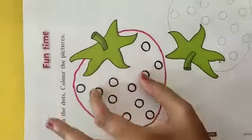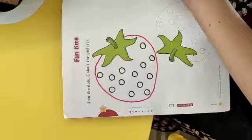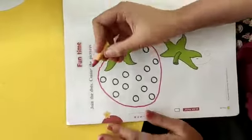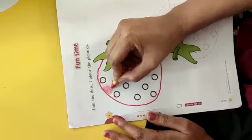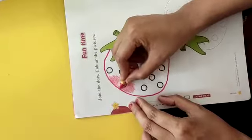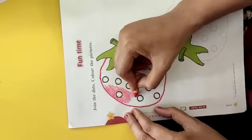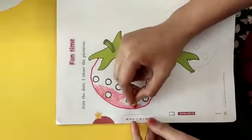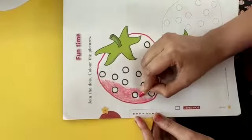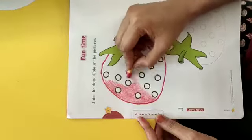Jaise isme black — ab ye jo strawberry hai, strawberry kis color ki hoti hai? Kaun bataayega mujhe? Haan, batao, strawberry kis color ki hoti hai? Hum iske liye crayons le sakte hain — jaise maine ye liya hai — red crayon. Kyunki strawberry red color ki hoti hai na. Toh red crayon liya. Ab isko aise fill karo, dheere dheere, sare aise fill karenge. Ye jo black circles hain, in mein aapko color fill nahi karna hai. Aapko sirf bahar fill karna hai, taaki ye aisa kharab na ho jaaye. Like this — isko chhod dena hai aur bahar pura color fill karna hai. Aise karo sara color fill karo, circles ko color nahi karna hai, sirf strawberry ko color karna hai.